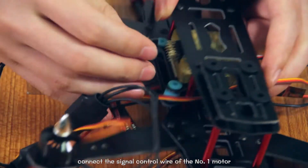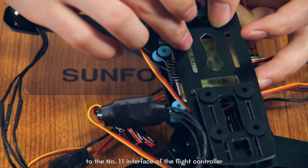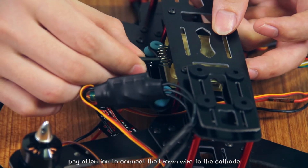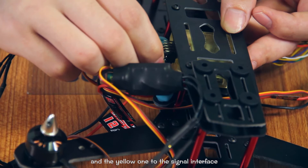Connect the signal control wire of the No.1 motor to the No.1 interface of the flight controller. Pay attention to connect the brown wire to the cathode, the red one to the anode, and the yellow one to the signal interface.